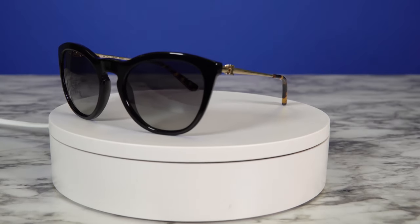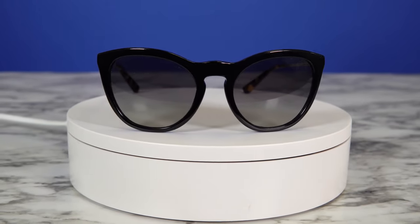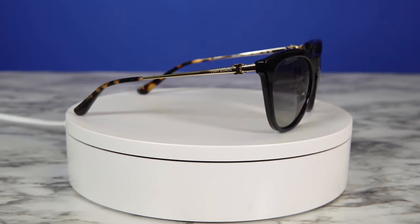The first pair of sunglasses that I picked up from the Tory Burch line are these beautiful pairs of sunglasses. The first thing that made me gravitate towards this is the cat eye frame. This frame fits medium to large. These lenses have a gray gradient, so when I put them on I can see what I'm looking at, but it does have this grayish light filter.